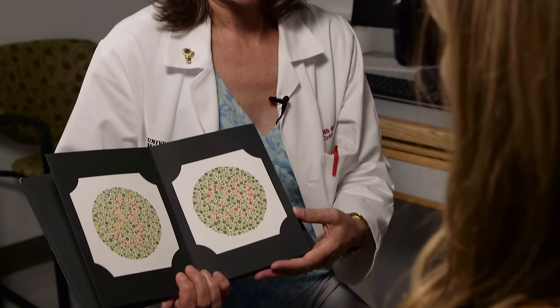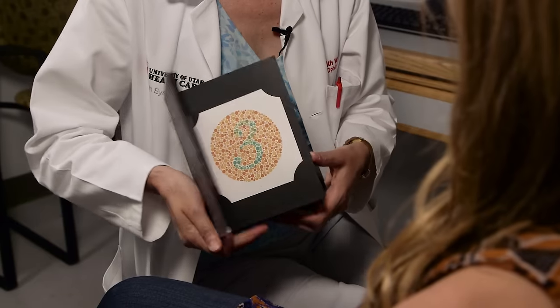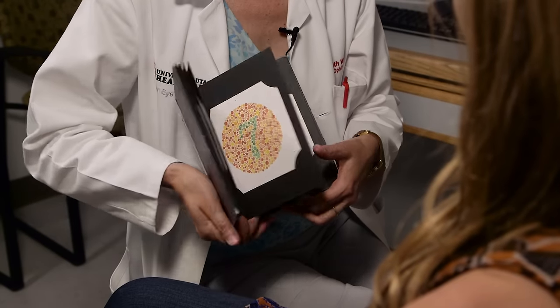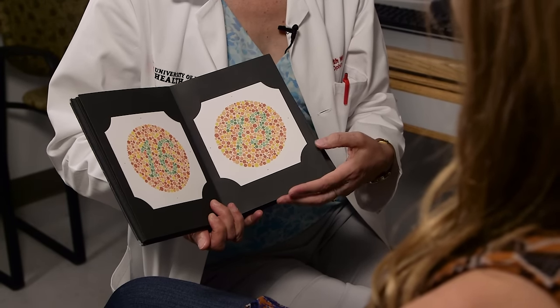12, 8, 29, 5, 3, 15, 74, 6, 45, 5, 7, 16, 73. Those are the plates we use routinely for checking optic nerve dysfunction. It's important that the technician notes whether the patient can see the control plate. If somebody with really good vision can't see the control plate, that may tell us something. Also, a patient may struggle in one eye and do well in the other, and that needs to be documented. This set of plates can also be used for checking the type of color vision deficit, such as protan or deutan.